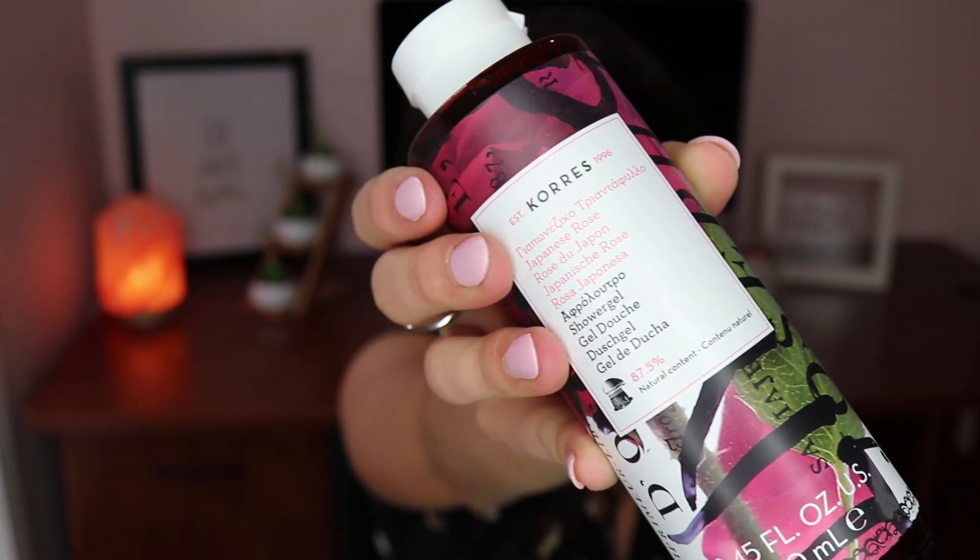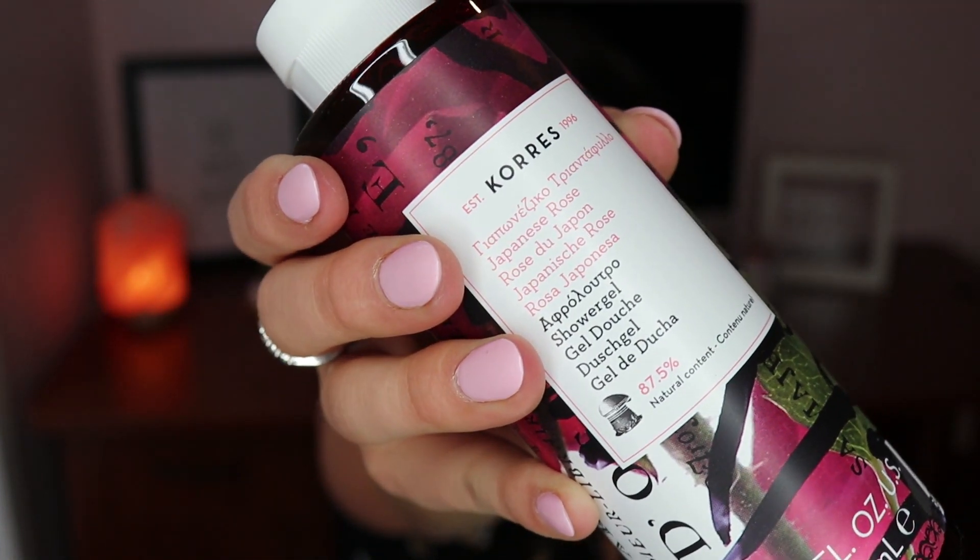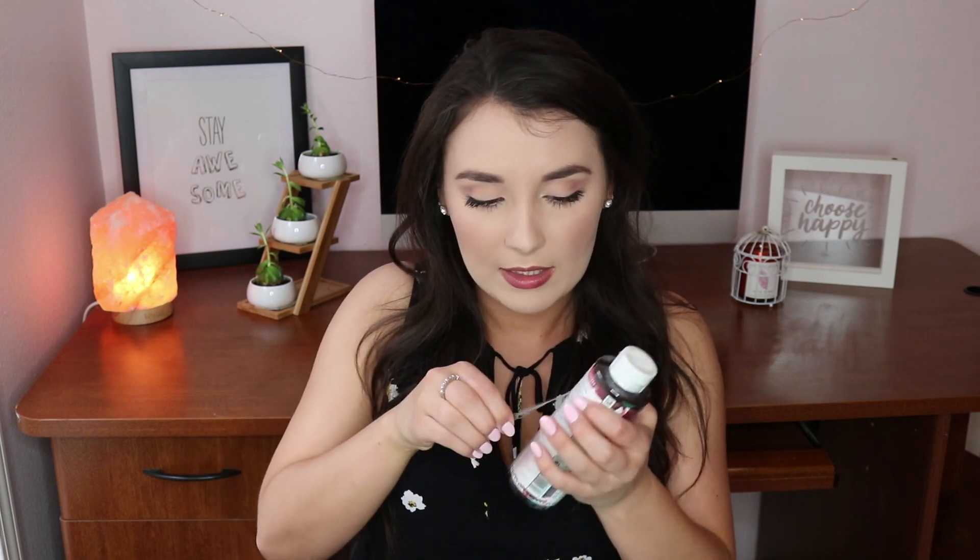Next up is a Korres Japanese Rose shower gel — established 1996. This creamy foam shower gel contains emollients and humectants to provide a lasting moisturizing effect, as if you just used a leave-on product. The retail value is $18.50. When I opened it, it has kind of a sweet and spicy scent — I'm so stoked to try this, I love shower gel.